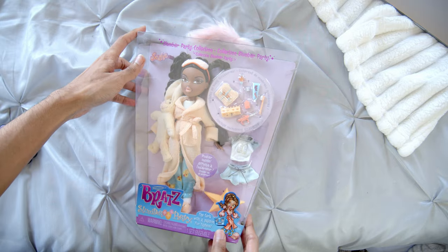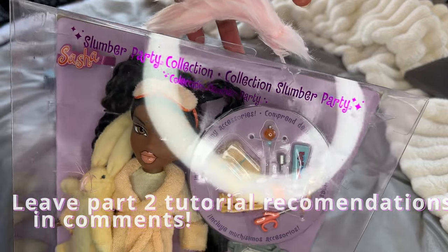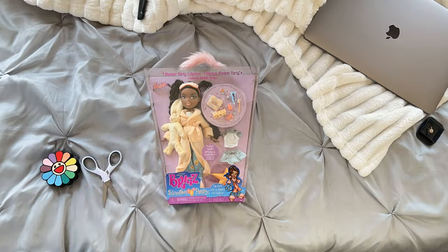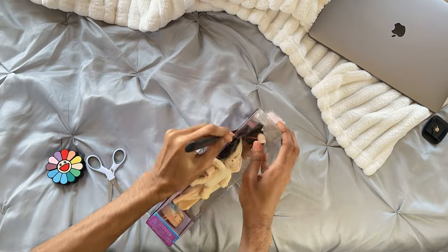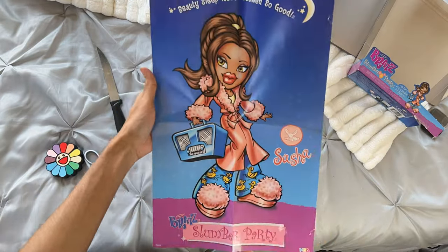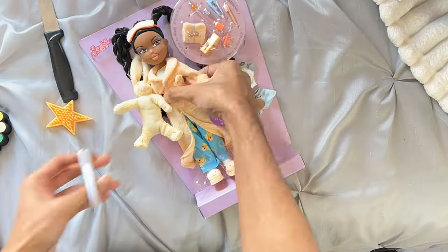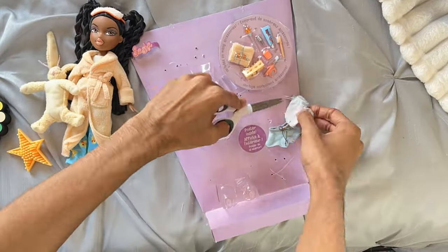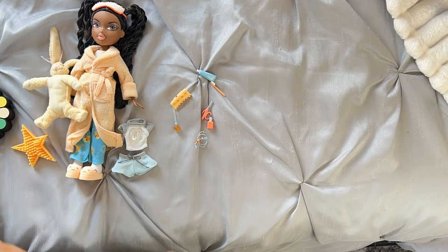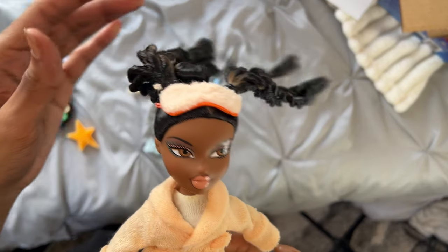I'm gonna show you like three or four different ways that you can curl the hair. I have a personal favorite and I'll let you know when we get there. We've got Sasha — the Slumber Party Sasha — and I'm actually a really big fan of her. I didn't think I would like her as much as I do. I feel like I might like Jade the best.